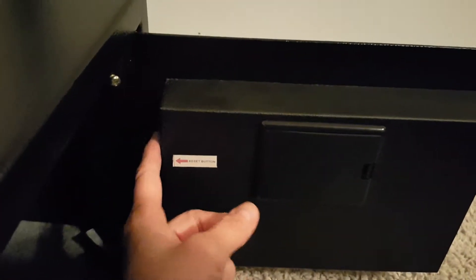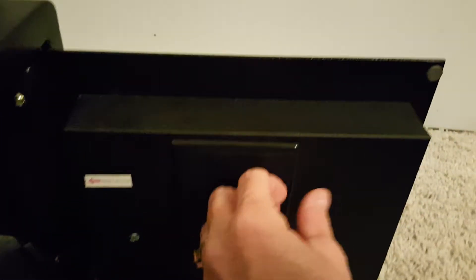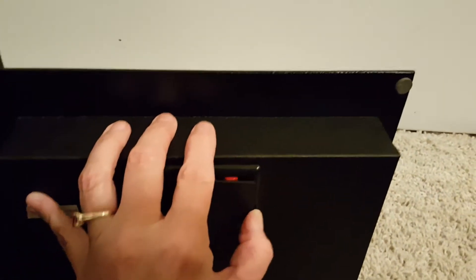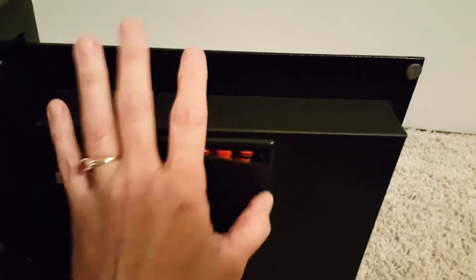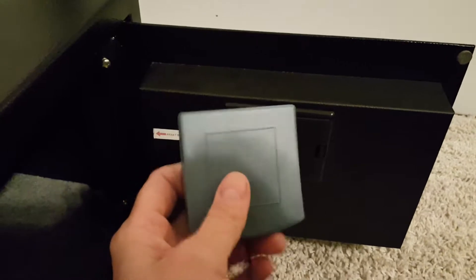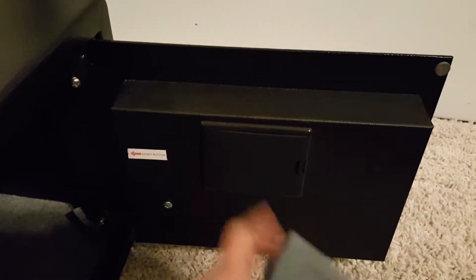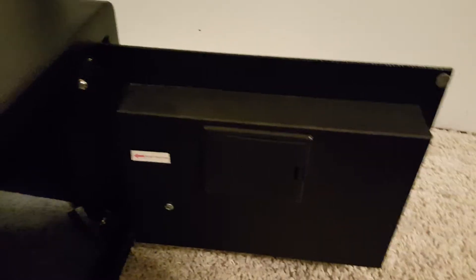In the directions it says the reset button is red, but mine is green — it's the only button there, so that must be it. They include the batteries for this, so just go ahead and put them in. You have to supply your own batteries for the emergency backup; each unit takes four double-A's and they include the ones for the main unit.